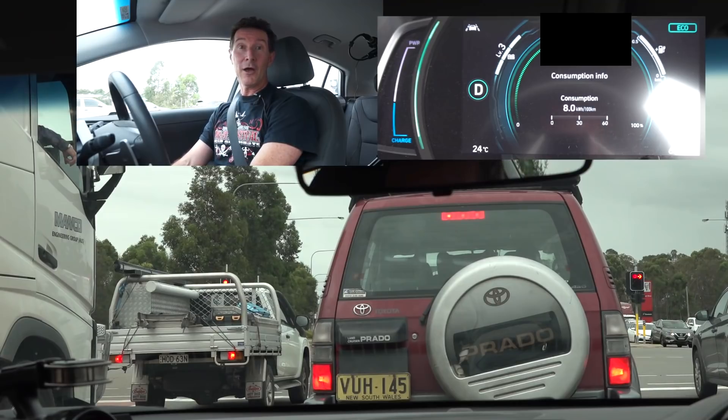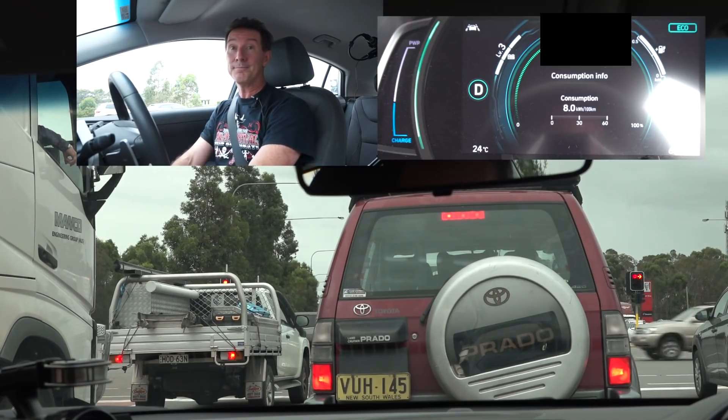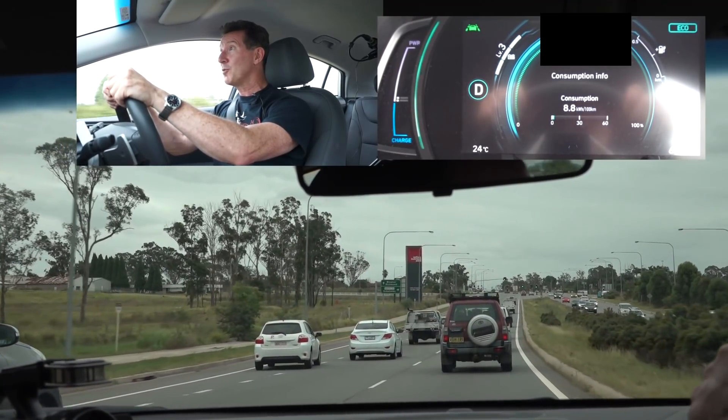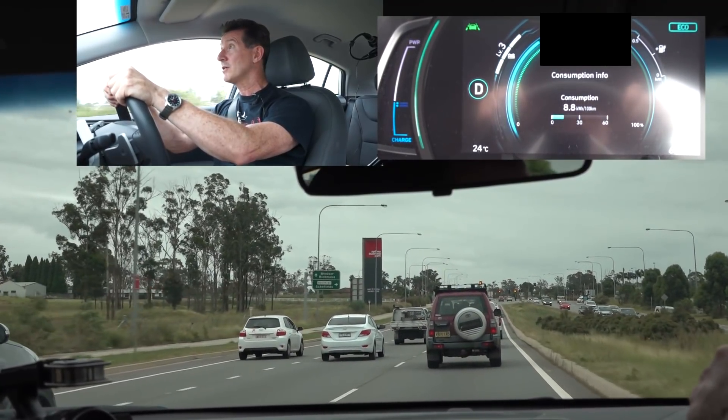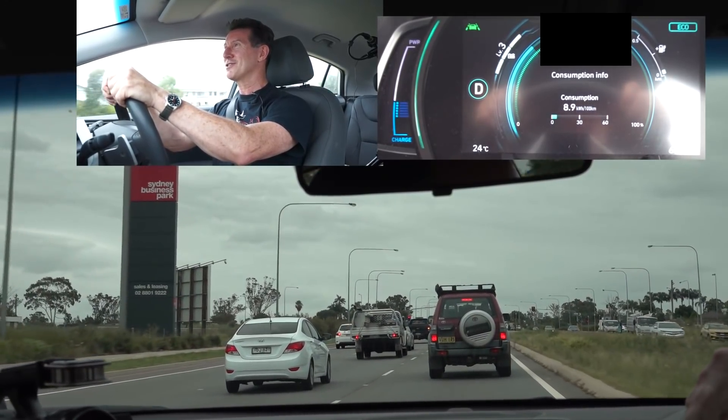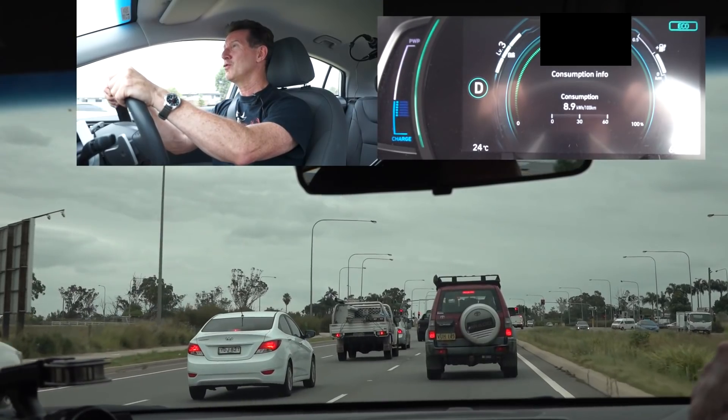I know electric car owners who have never had to replace their brakes after hundreds of thousands of kilometres because you hardly ever use them. We're doing pretty good so far — still under nine kilowatt hours per hundred k's. I don't expect coasting to be much better than this.